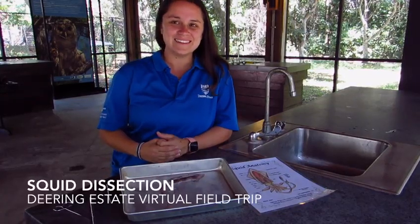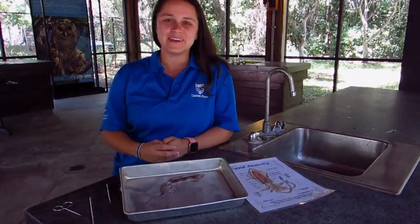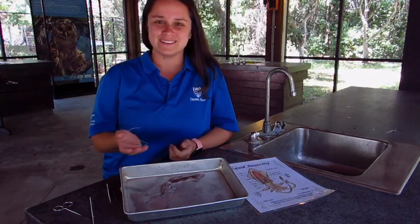Hi guys! Welcome to Deering Estate. On today's virtual field trip, we will be learning about animal adaptations through a squid dissection.